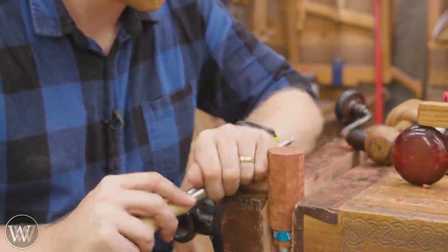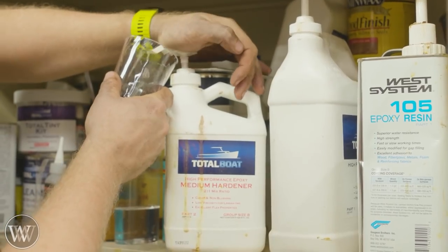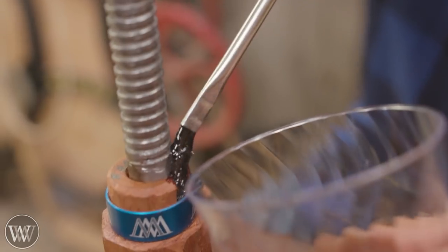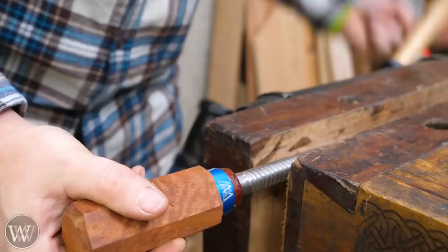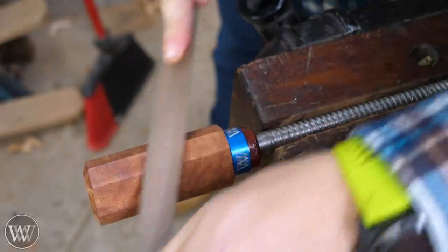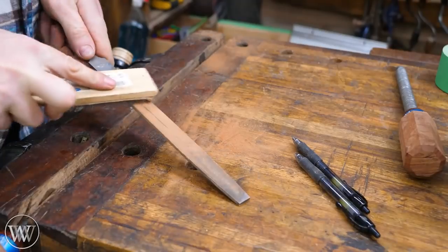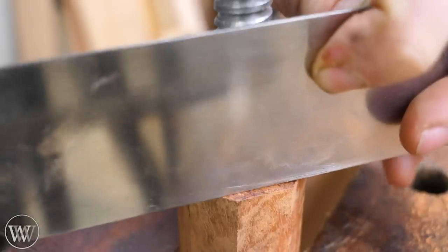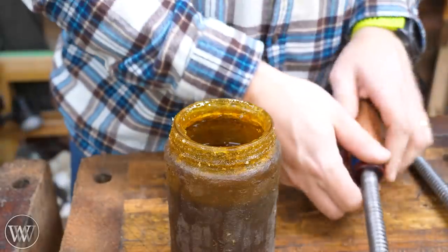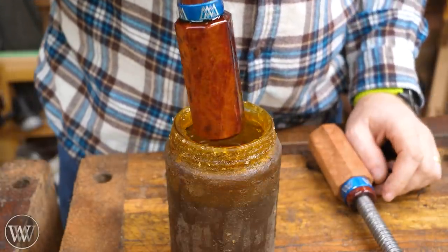We can clean up all the edges with a file and make sure all the surfaces are nice and smooth. Because I blew out that large chunk, I used some Total Boat high-performance epoxy to fill it in and hold the pin in place. Once that cured I filed down all the surfaces to get really nice clean flats. Because it's so hard it clogs the file quickly, so I used a file card to remove the wood and debris. Then, because this is wood, we finish it with boiled linseed oil — and the color on this is just, oh yes.